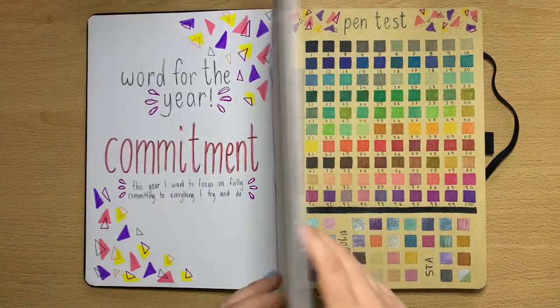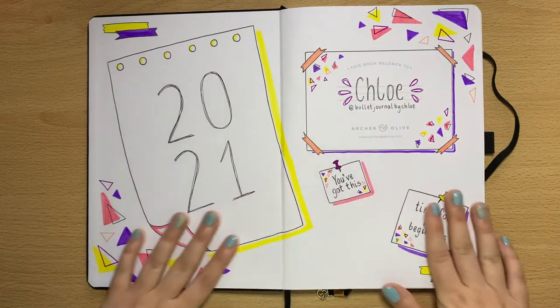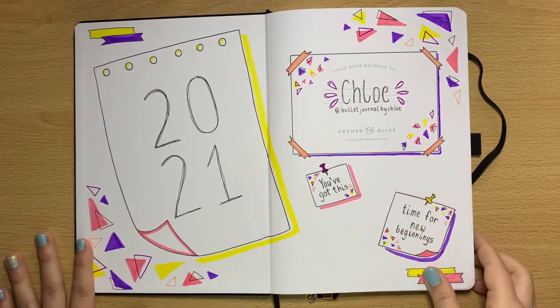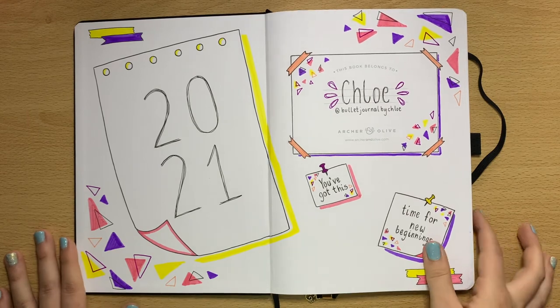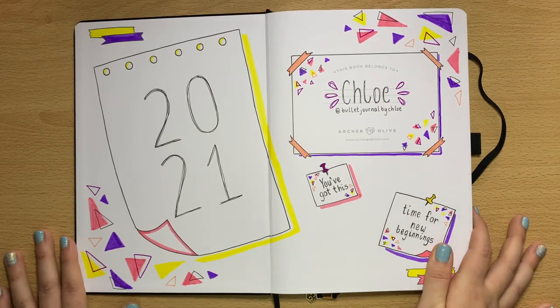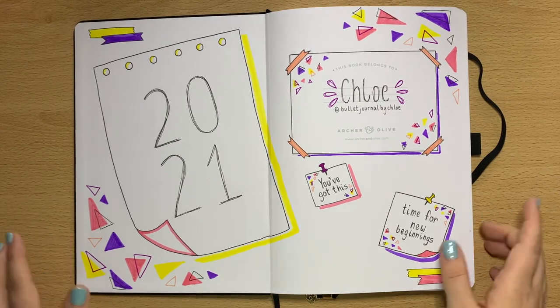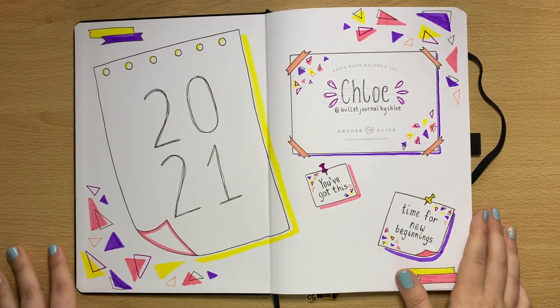And there you have it — that is my 2021 setup in my Archer and Olive Neapolitan journal. I hope you enjoyed it! If you decide to recreate anything I've made here, please tag me in it, show me in the comments, or tag me on Instagram. I'll see you all very soon, bye!